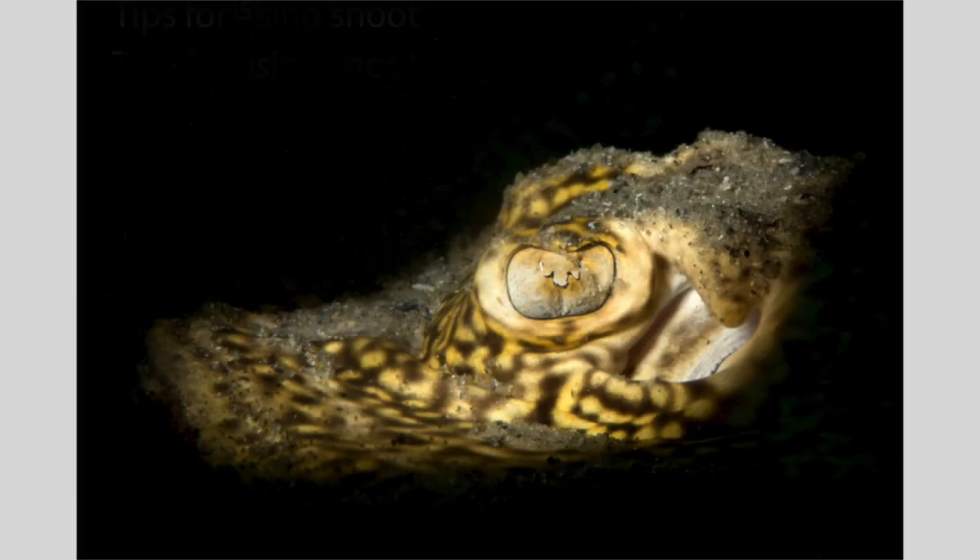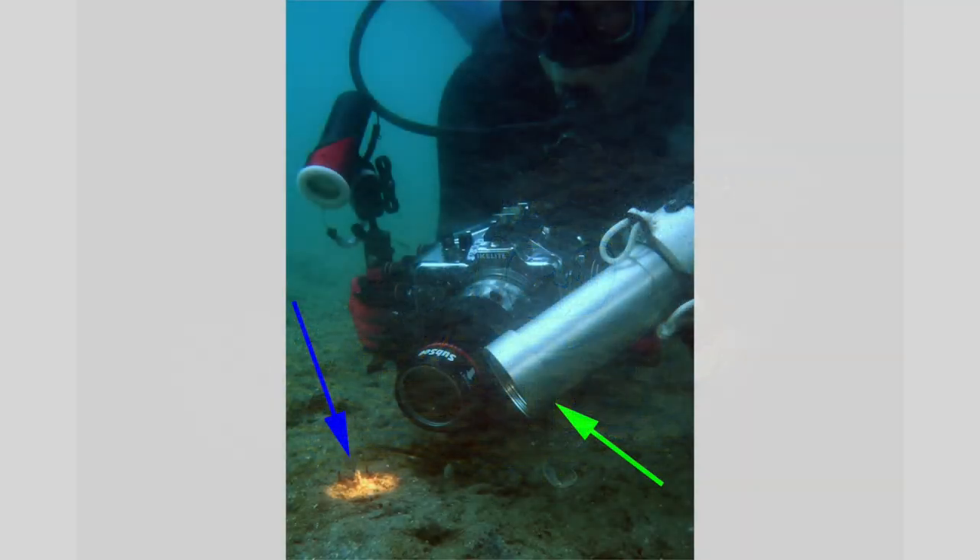Let's check it out. Here's a yellow ray. A snoot is very useful on muck dives, where subjects often have lousy backgrounds. The snooted beam can be used to make creative images. Make your buoyancy negative and approach slowly. On muck dives, you can carefully settle on the seafloor with no damage to life or a reef.